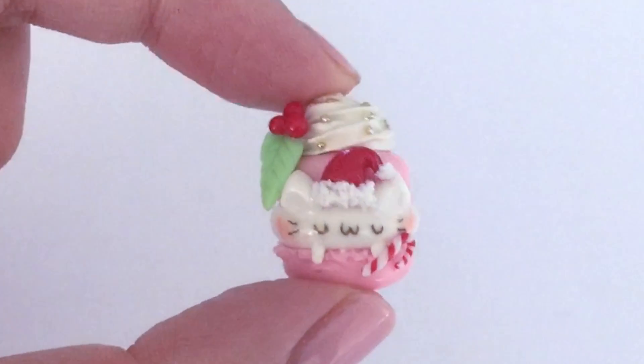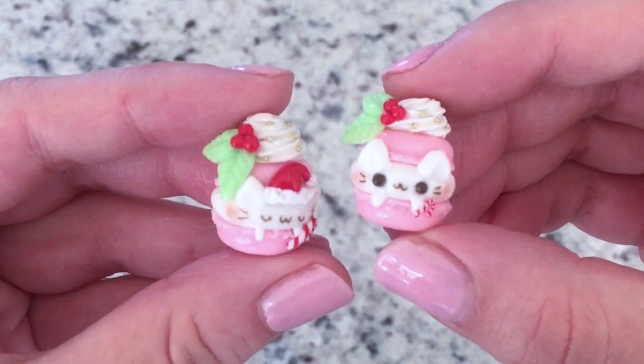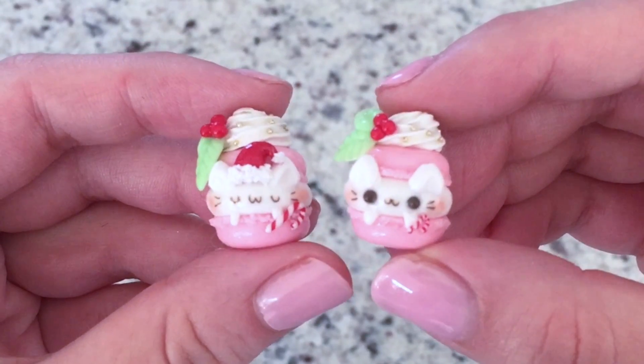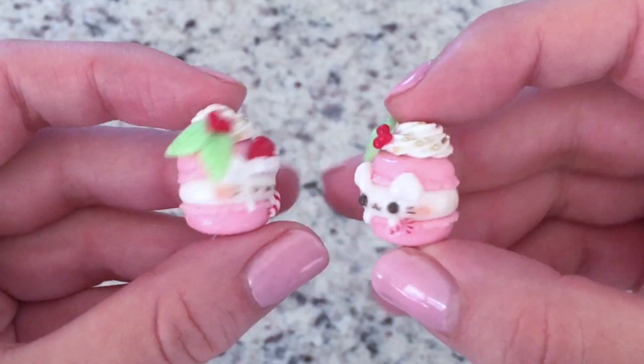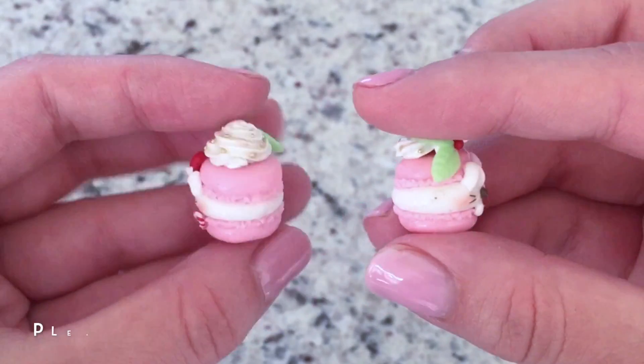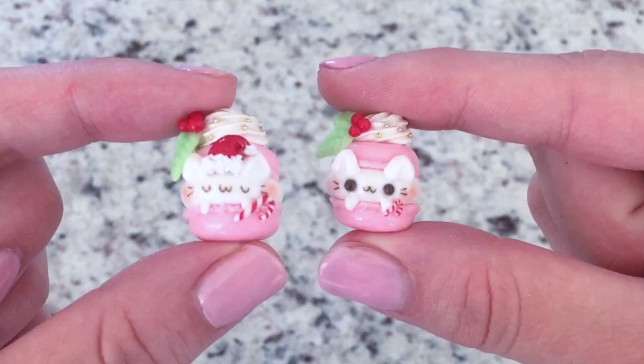I actually think they would make really great ornaments if you have a tiny little tree, and you can make bigger or smaller versions of these. So if you want to learn how to make these really cute kitty macaroon charms, just continue to watch this video. For more videos like these please subscribe, give me a thumbs up, and do let me know in the comments below what you'd like to see for more this holiday season.